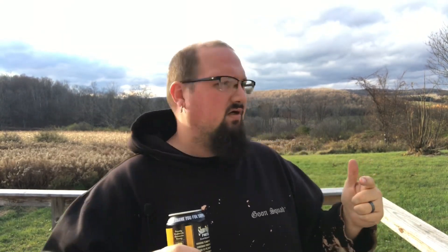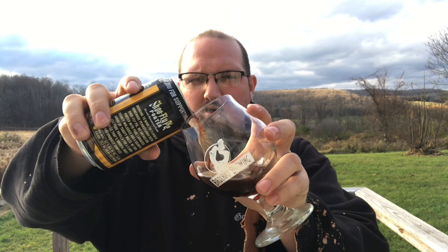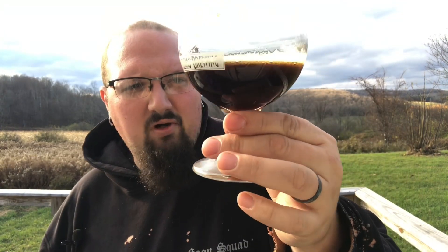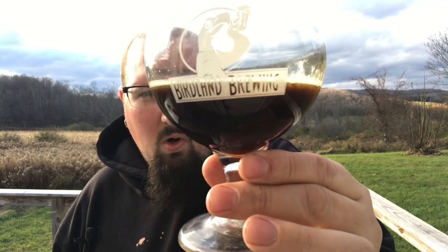It's super windy and getting ready to storm here, so I'm going to try to get this in real quick. Let's get it cracked open. Pouring it into my Birdland glass — rest in peace. It pours a very, very dark brown, not quite black like a stout, but definitely dark, like dark hot chocolate or mocha.